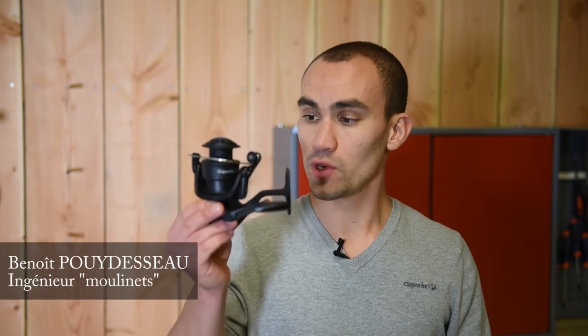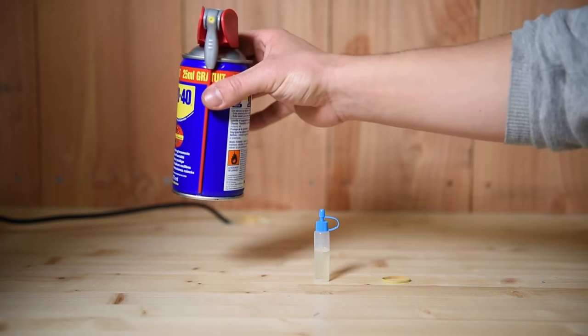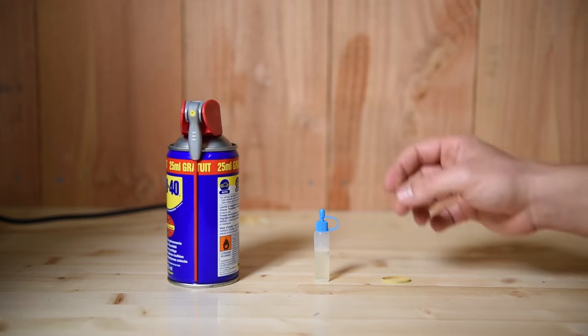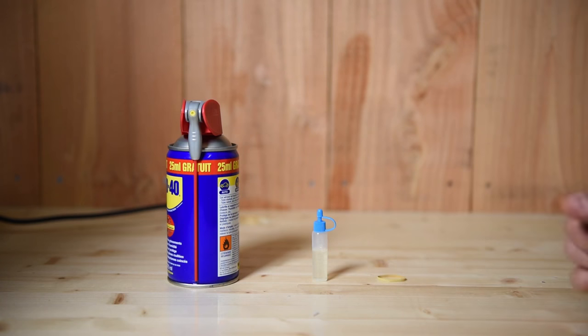Hello. Today I'm going to show you how to take care of your reel after every fishing session and also at the end of the season. To service your reel, you're going to need the following things: a penetrating oil such as WD-40, some lubricating oil for your reel, an elastic band, and a sink.